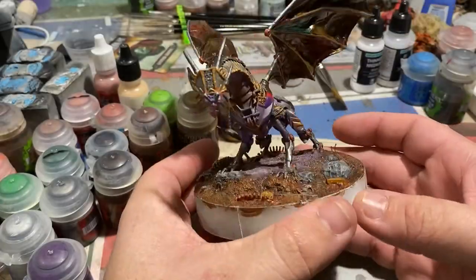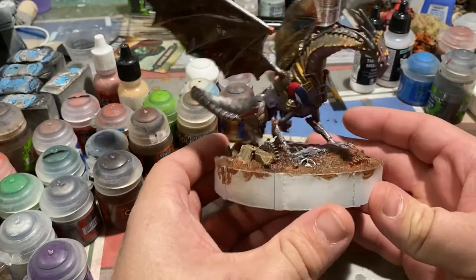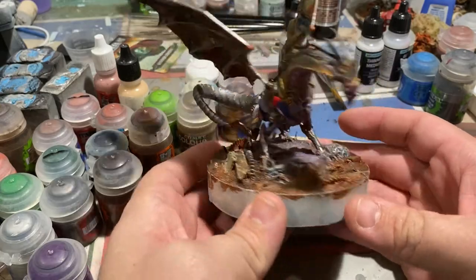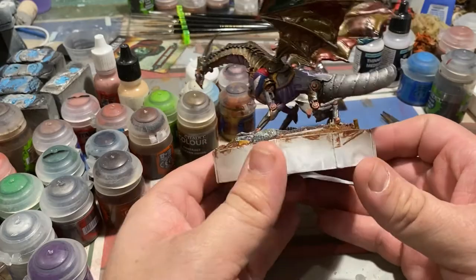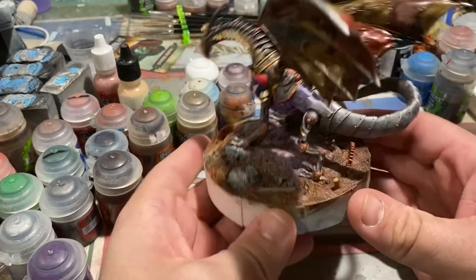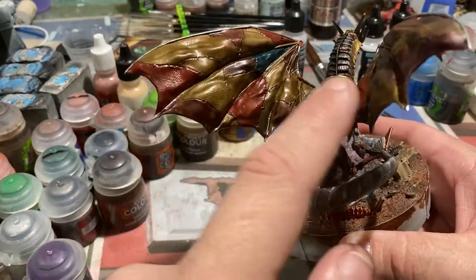I wasn't super happy with the way the base had turned out so far. My original intent had been that this dragon was erupting out of its own workshop. Something about the idea of the master's creation going awry really played well in my mind when I had designed this base originally, and I felt it was about time to pay that original idea forward and actually implement it here.